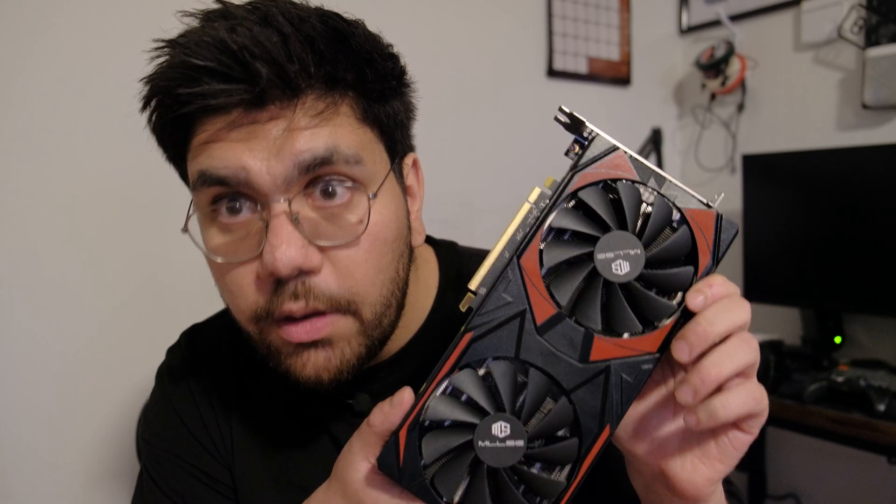Apparently AliExpress graphics cards are not always a scam. One last thing: if the card looks too good to be true, it's probably a scam — but price-wise this one seemed fair. Would I recommend it? Not entirely sure. Did it work? Definitely. I hope you guys enjoyed — don't forget to like, leave a comment if you have questions, and I'll see you in the next one.